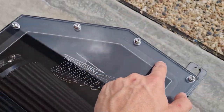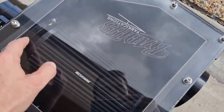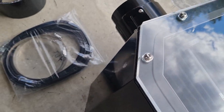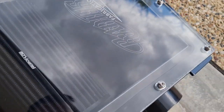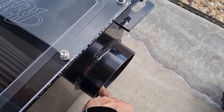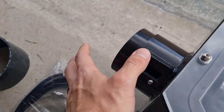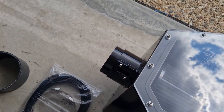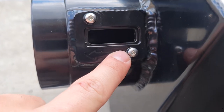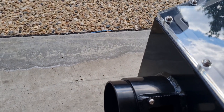It has a foam seal here as well that, when you tighten it up, will seal so no dust, water, or anything can get in - which is obviously the whole idea of the airbox. This is the inlet side where your snorkel will mount up to, and here is obviously the side that will go into the engine. That's denoted by this arrow on here, and this is the spot for your MAF sensor. Pretty simple, pretty straightforward.